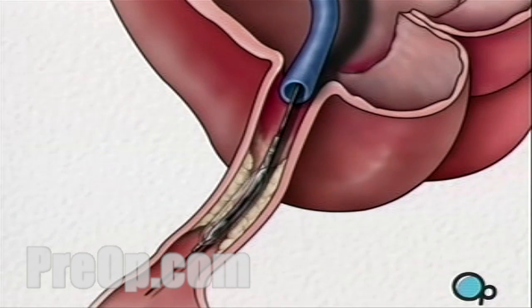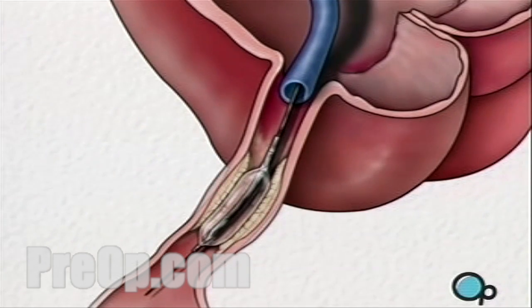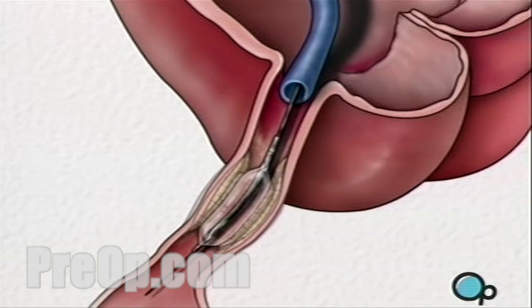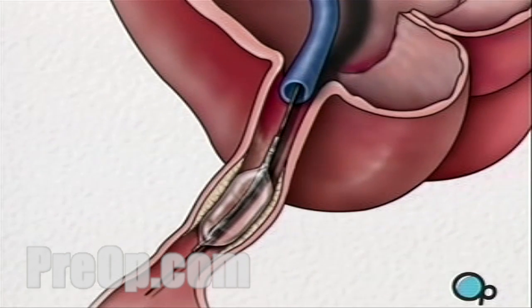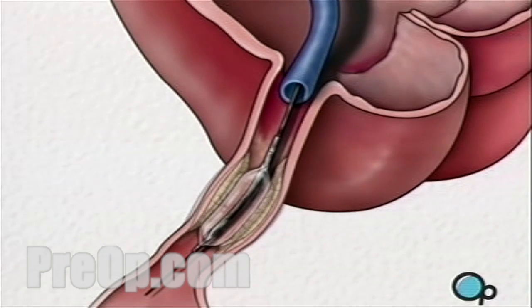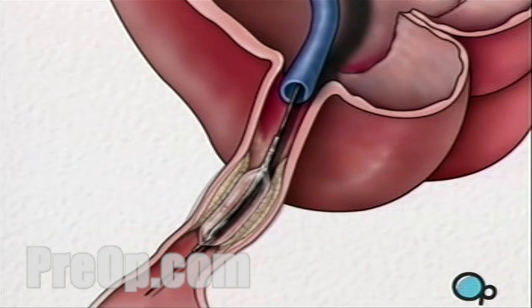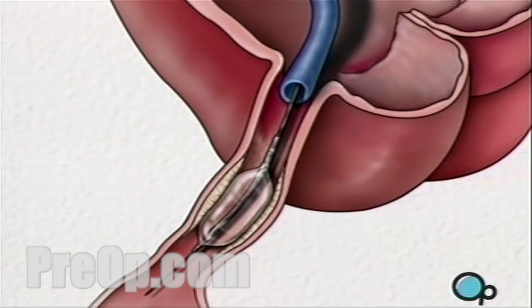The balloon is briefly inflated. As it expands, it squeezes the plaque deposits against the wall of the artery. It also stretches the artery wall and enlarges the channel through which blood flows. Your doctor will continue to inflate and deflate the balloon until normal blood flow has been restored.